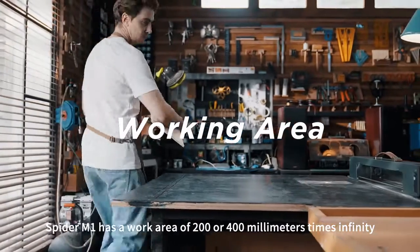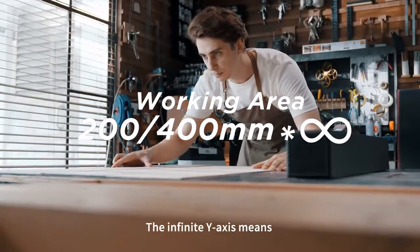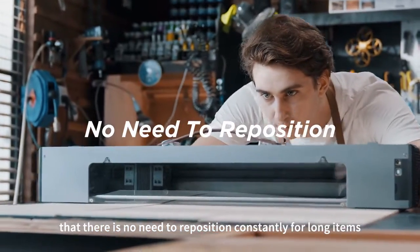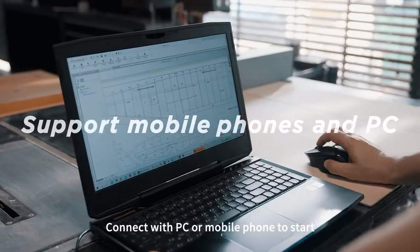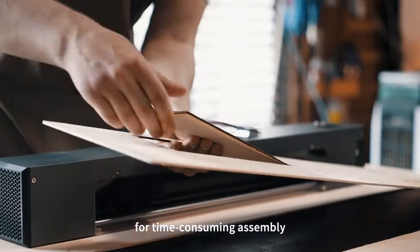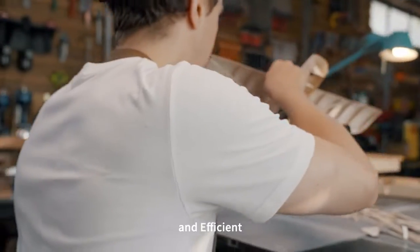Spyder M1 has a work area of 200 or 400 mm x infinity. The infinite Y axis means there is no need to reposition constantly for long items. Connect with PC or mobile phone to start. Integrated design without the need for time-consuming assembly — plug in and it's easy to use.